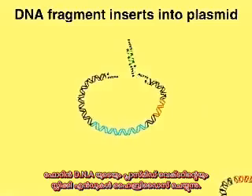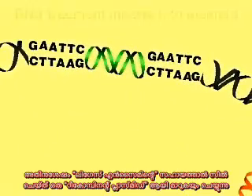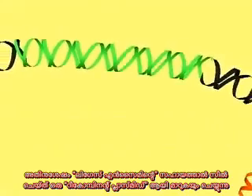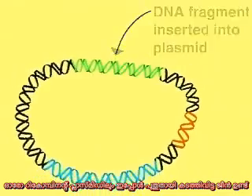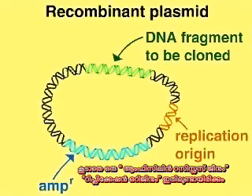Foreign DNA containing the sequence we wish to clone is digested with ECO-R1 and then mixed with the cleaved vector. The sticky ends of the foreign and plasmid DNA molecules hybridize and then are sealed into phosphodiester linkages by the enzyme DNA ligase, creating a recombinant plasmid. Each of these recombinant plasmids contains the inserted DNA fragment, an ampicillin resistance gene, and a replication origin.